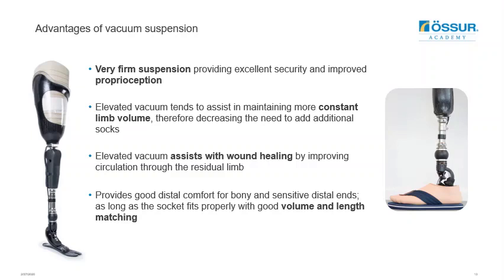One of the main features of elevated vacuum is that it can help provide very firm suspension for the user, offering excellent security as well as improved proprioception. Elevated vacuum also tends to assist in maintaining a more constant limb volume, decreasing the need to add additional socks throughout the day. It has also been found to assist with wound healing by improving circulation, and can provide very good comfort to users with bony and sensitive distal limbs, as long as the socket fits properly with good volume and length matching.